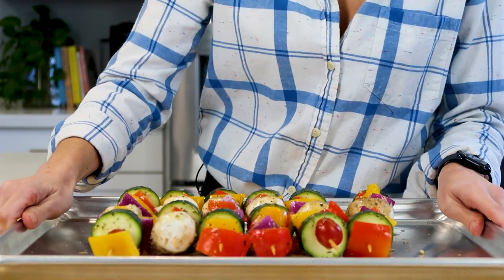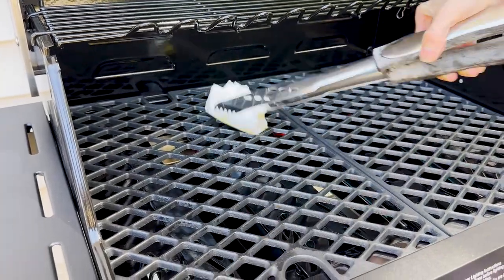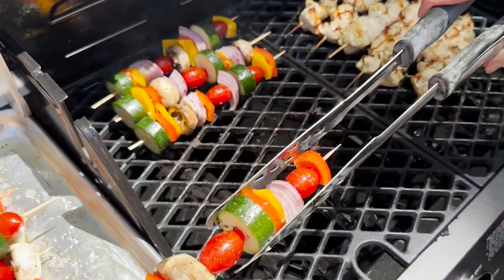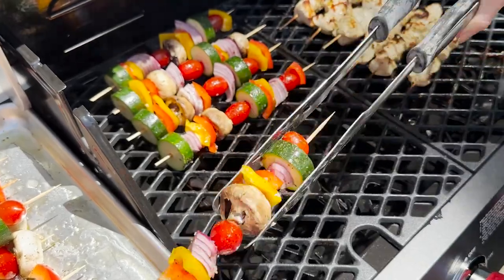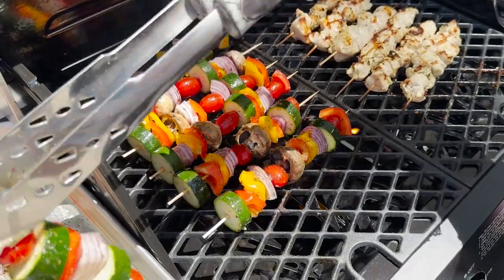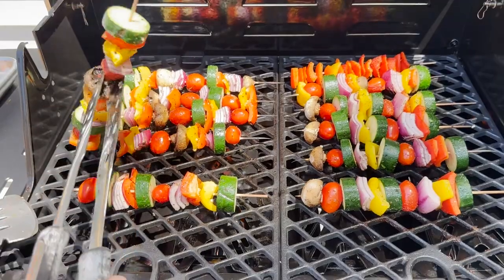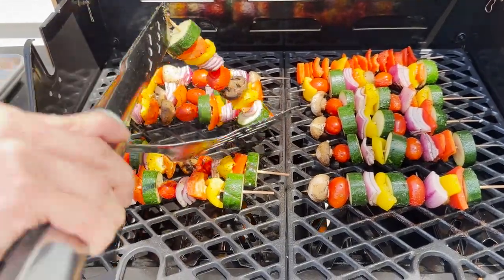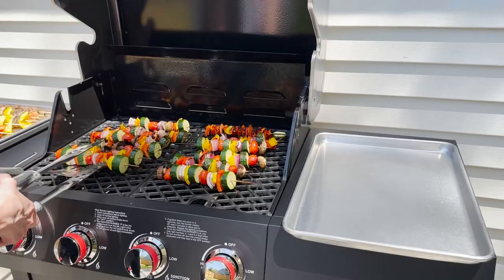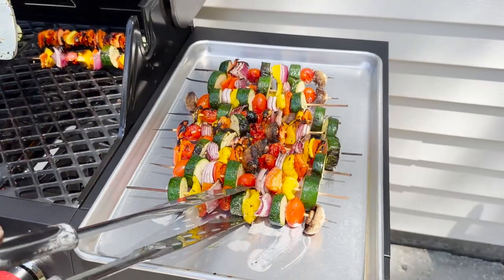Most grills need to be greased a little bit — you can do this with some vegetable or olive oil once the grill is hot. I'm placing the kebabs directly on the grill with the lid open because I want to sear the outsides first. After about five minutes, I'll close the lid and let them cook. Halfway through the cooking time, I'll flip them over using large tongs, then close the lid again to retain heat and wait out the other half of the cooking time.